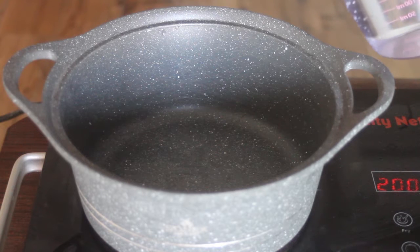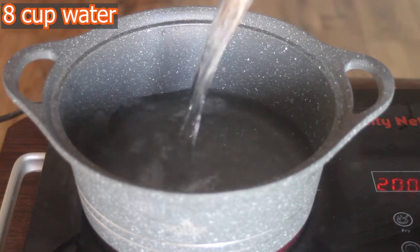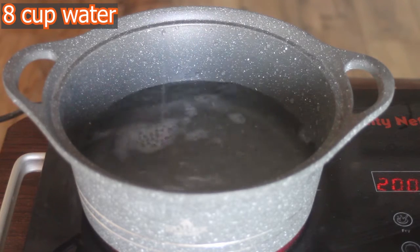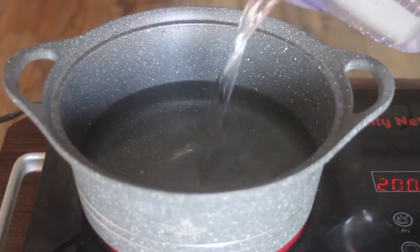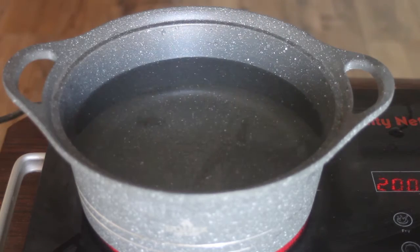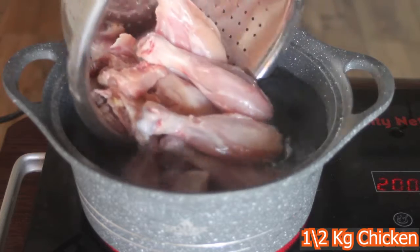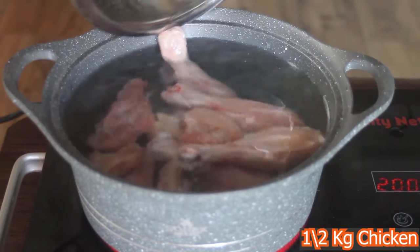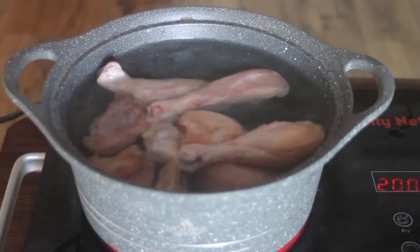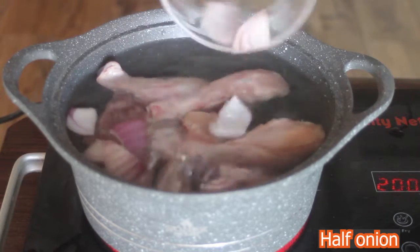Let's start it. First of all, take a pan or pot and add 8 cups of water. After that, we will add our chicken — both bone-in and boneless mixed. I have used almost half a kg. It depends on how many persons you are serving.